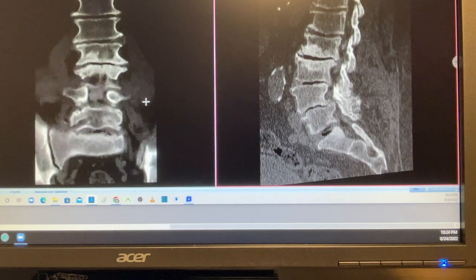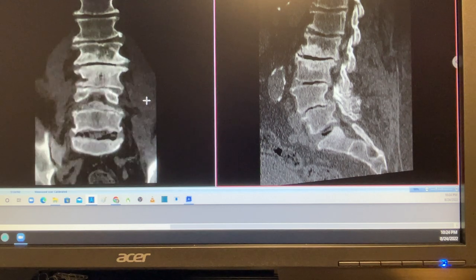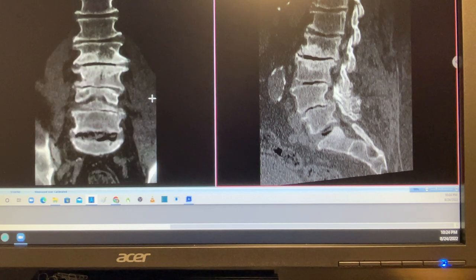Three surgeons have seen the patient, including the surgeon who performed the laminectomy, and all have told him that with his high BMI surgery cannot be done. They told him he should live with the pain and come back when his BMI has fallen significantly.